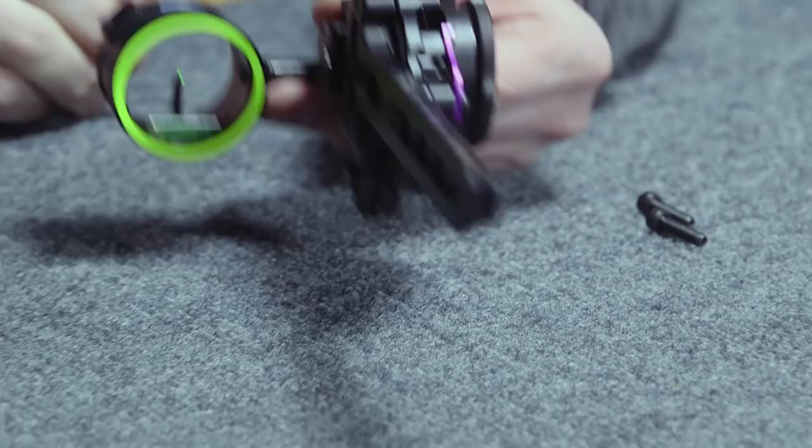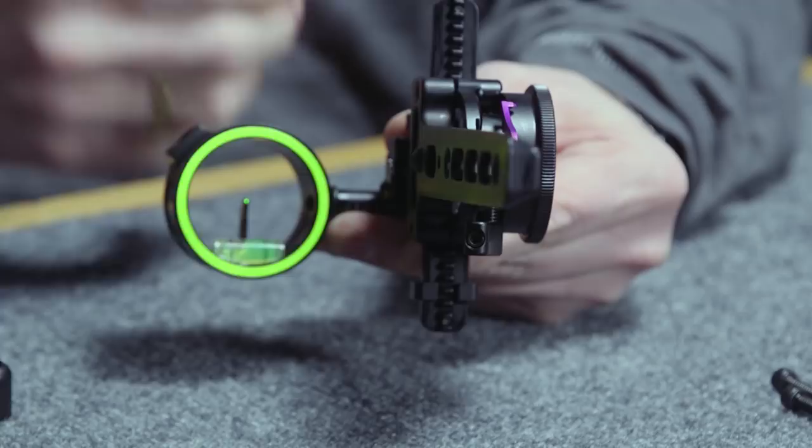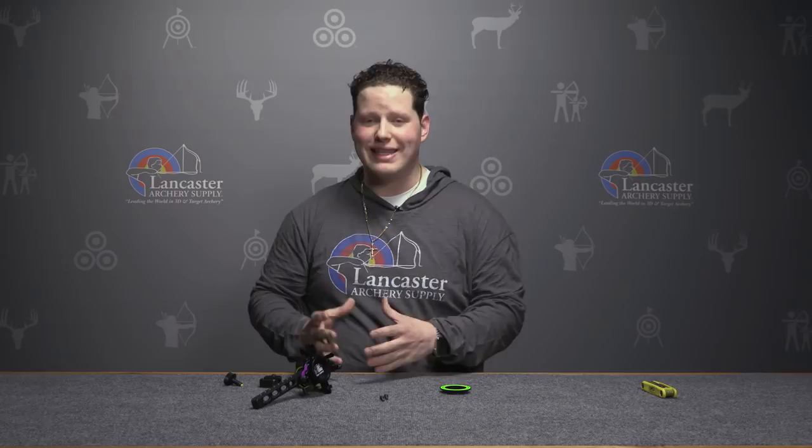It features the new MRT scope housing, which features MRT technology. MRT stands for multi-ring technology, and you'll see that here. What this multi-ring technology does is allow an archer to use different peep diameters in varying light conditions and still get that concentric circle, which makes for faster alignment when you're drawing back and coming to anchor.